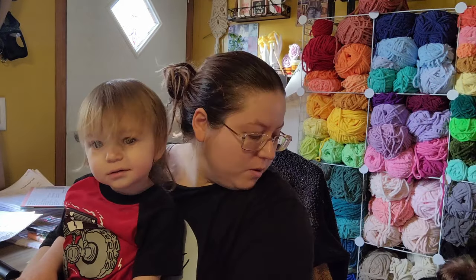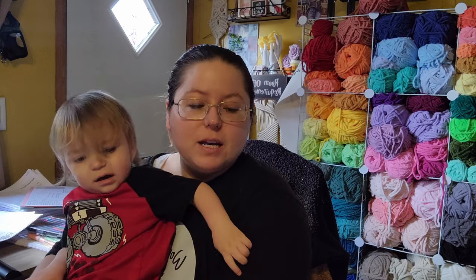Welcome back to my channel. In today's video, we're going to do a yarn haul because after my events yesterday, I went to Michael's and spent a bunch of money on yarn.